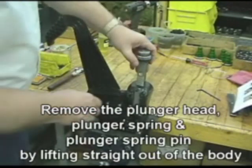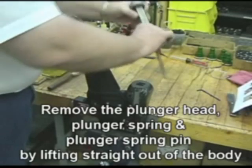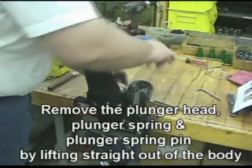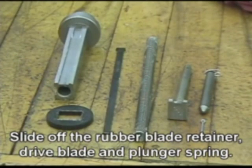Remove the plunger head, plunger spring, and plunger spring pin by lifting straight out of the nailer body. Slide off the rubber blade retainer, drive blade, and plunger spring.